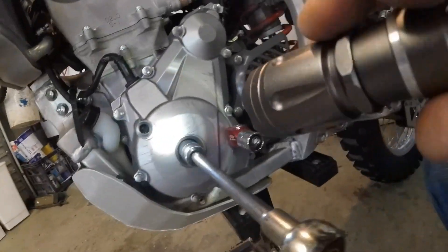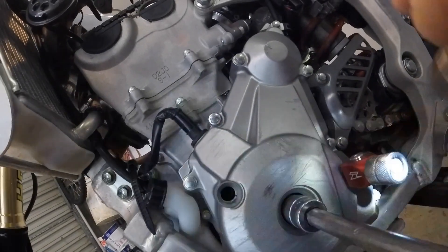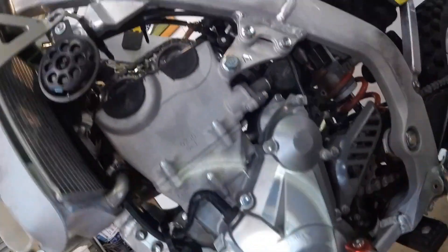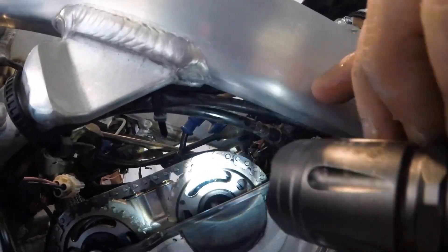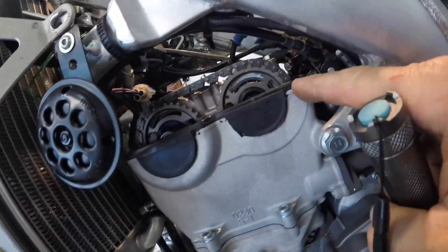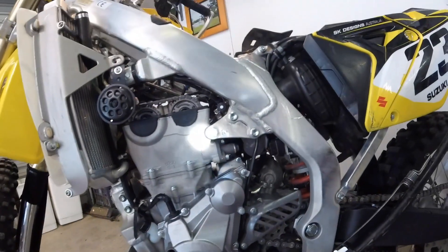That's top dead centre. You can see the little notches on the edge here, and there's another one just on the inside on that magneto — they must line up. You've got one there that's painted, one there painted, and the other one is down there. So those two line up here, and the two go to the top, and the bike should be at top dead centre.